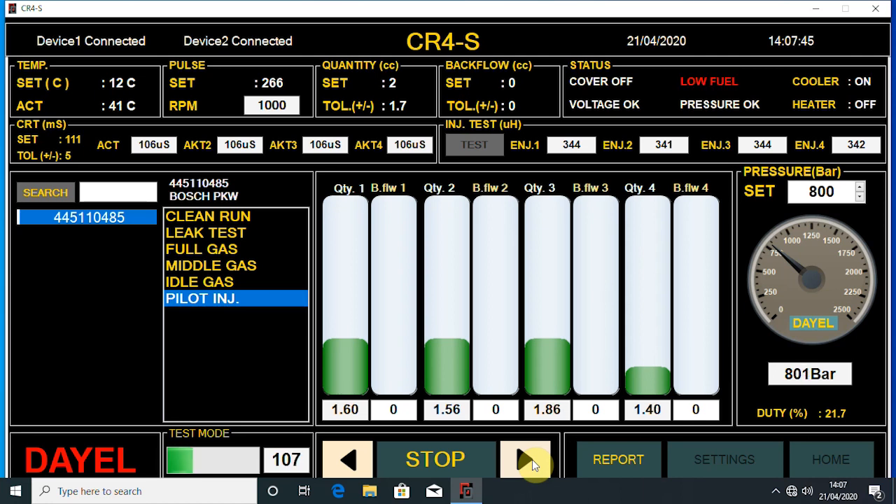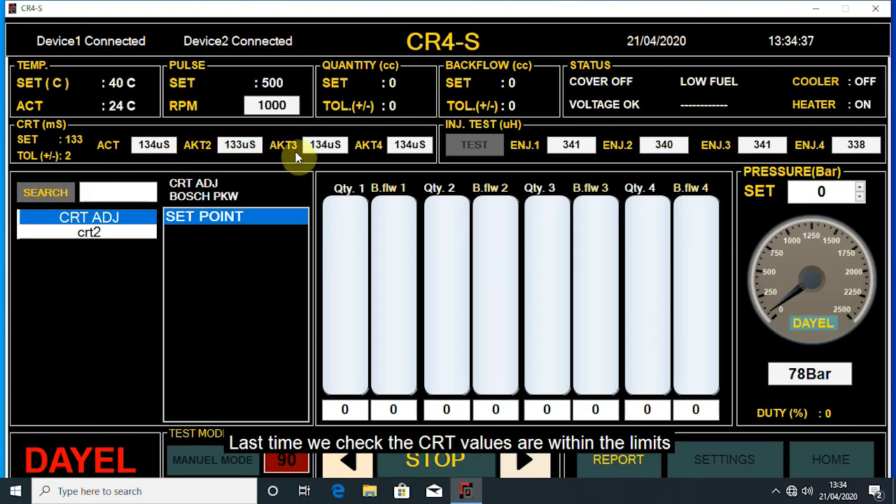And lastly, we check if the CRT values are within the limits, and the coil values are all the same as each other.